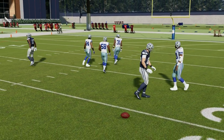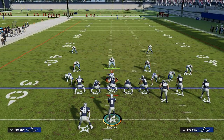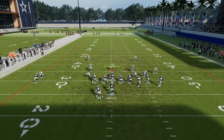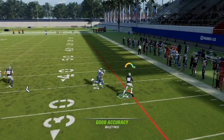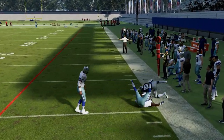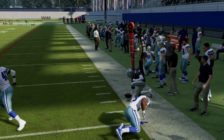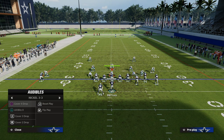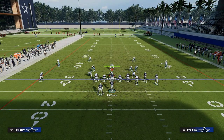If they're not shading down in man coverage, please take this flat throw right here. You have to force them to respect that. The only way they can really stop that is by either playing zone coverage or by playing shaded down man. Now if they go to zone coverage, this is where the seams really start to open up for us.